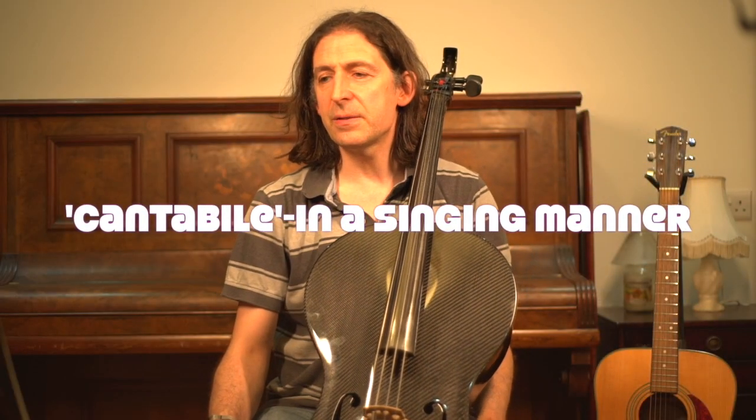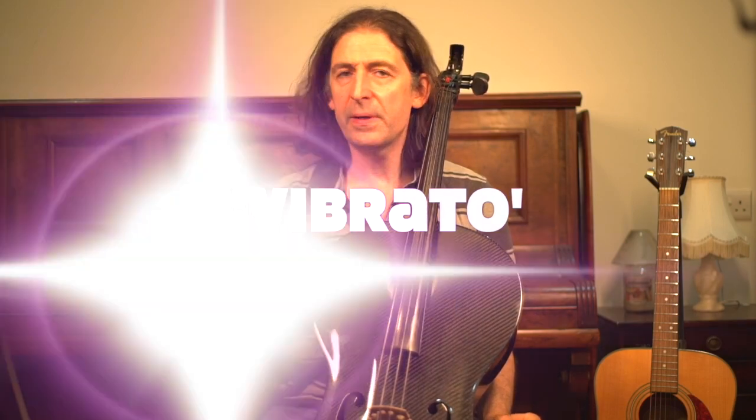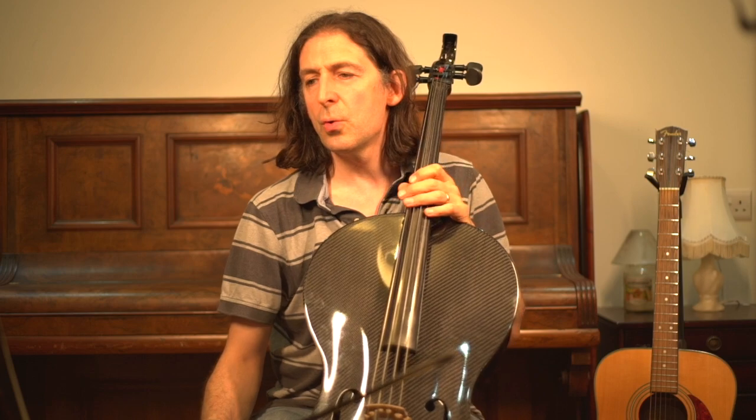In bar three you've got a lovely singing bit — it's more cantabile, which means singing in Italian. I would use lots of vibrato for that if you can. They don't expect you to do it for grade four, but if you have the capability that would be lovely. The examiner would be very excited and it would be very in keeping with the sound of the piece, so really make it sing.